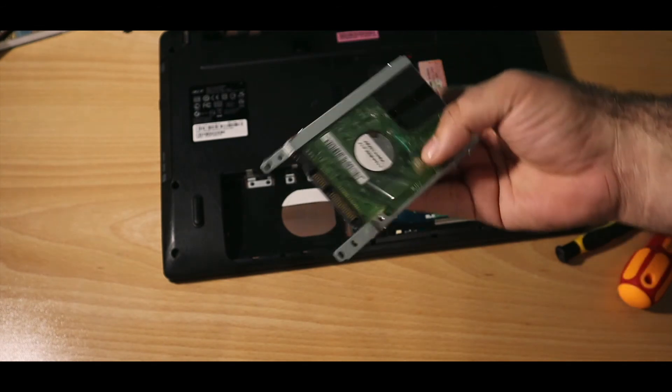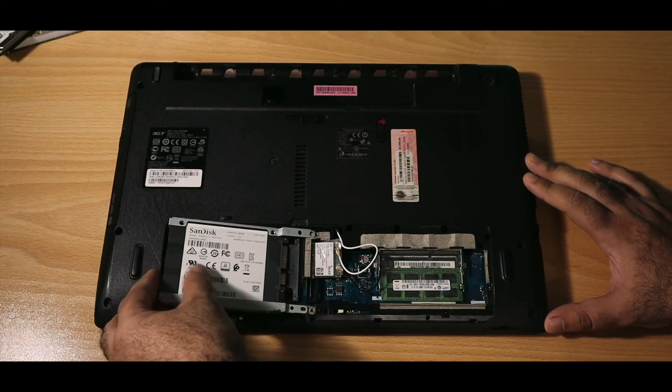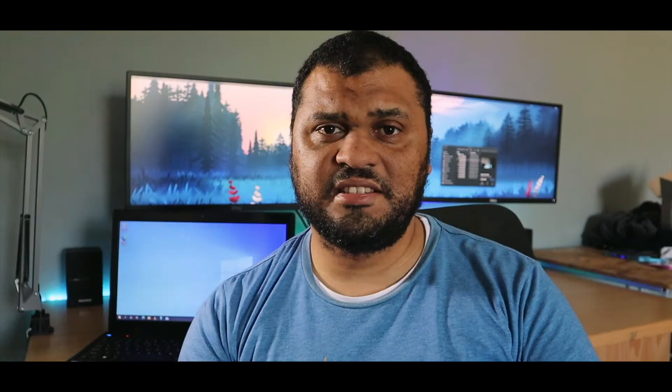The 500 gigabyte hard drive got replaced by a 240 gig SSD. The system has dramatically increased in speed and boot up times, and that's just what the SSD is going to do for you. I would advise anybody if you are going to do an SSD upgrade to go for a bigger size, budget constraints permitting.